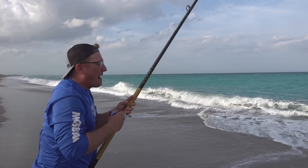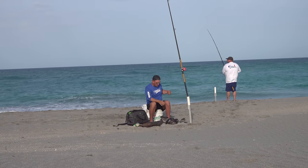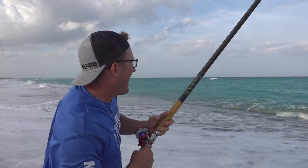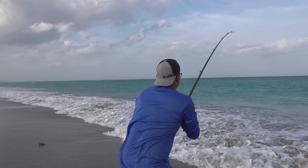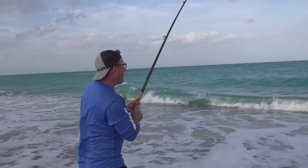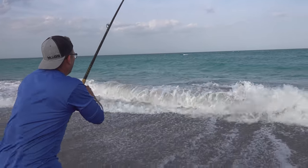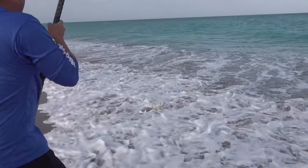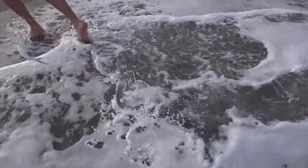I have not been here 15 minutes — I was just up there rigging my other rod and I've got one on! Oh, Pompano! And I've got a double, I've got a double — oh you're kidding me!